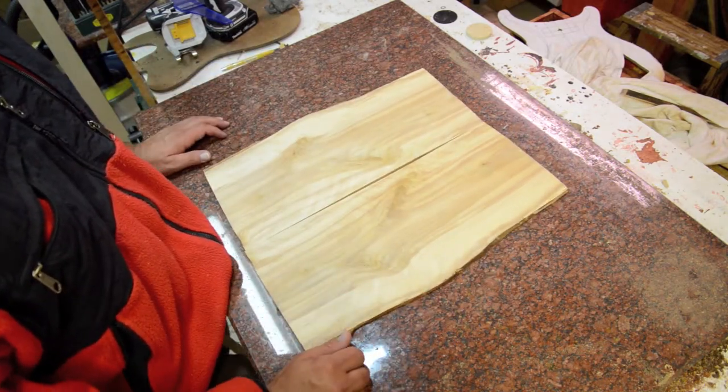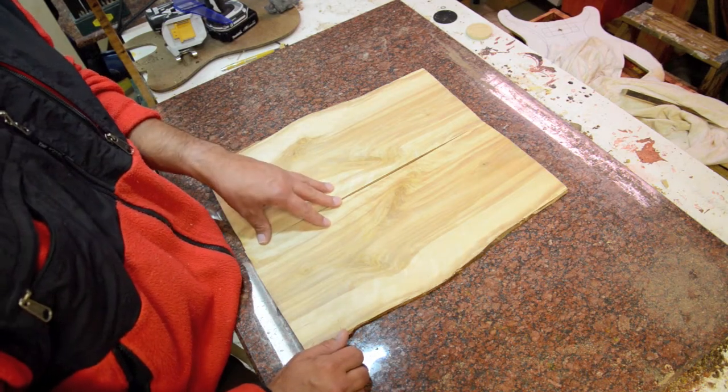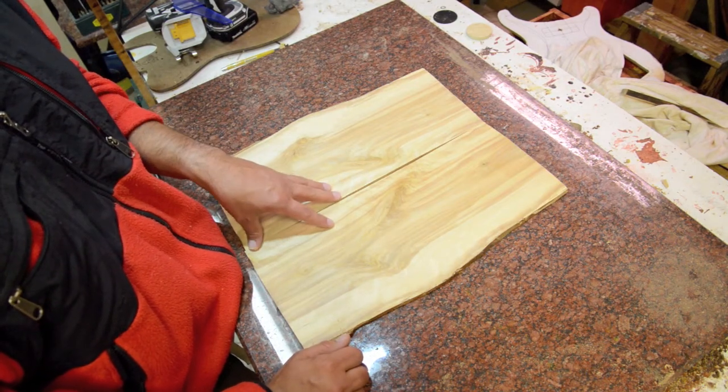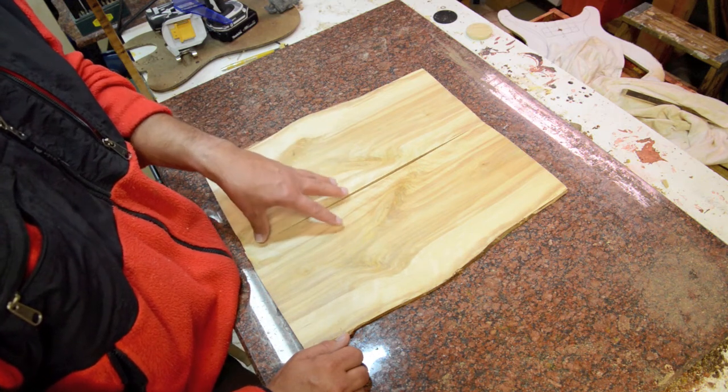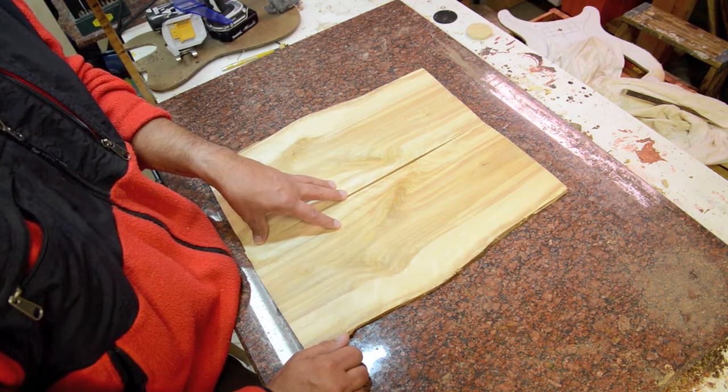In terms of tone overall, birch is softer than maple, so you'll get a little bit warmer tone, but it's a little bit harder than alder. So it's a good alternative wood.